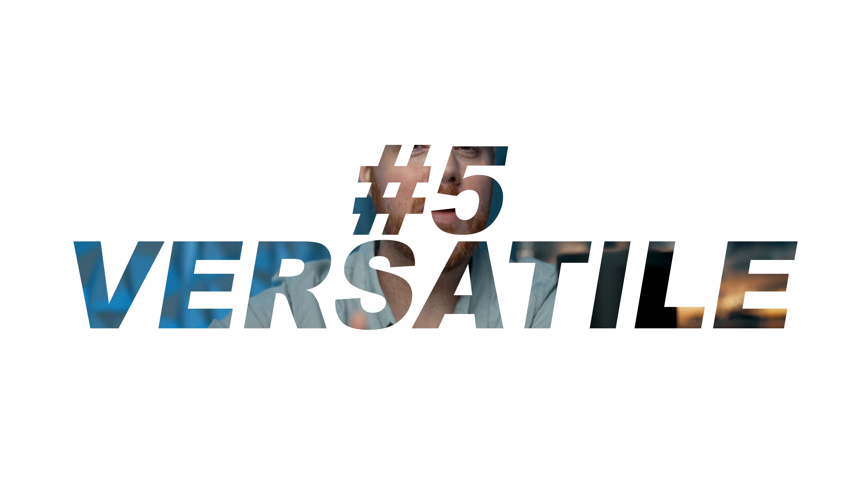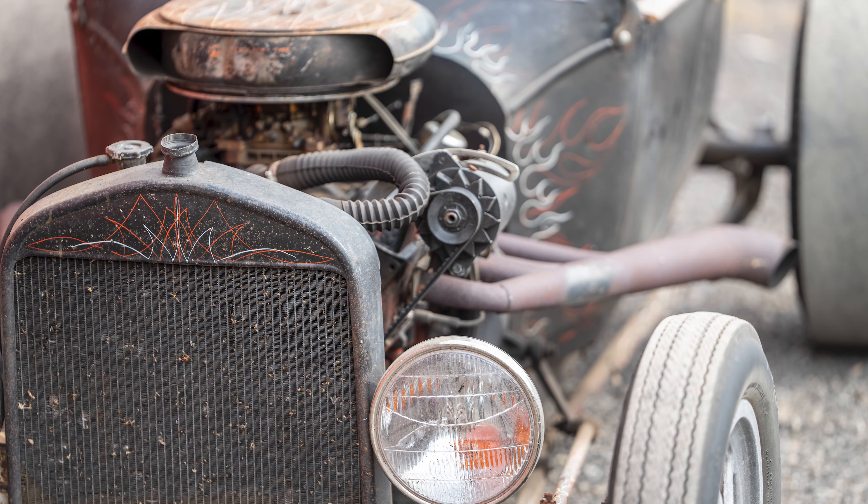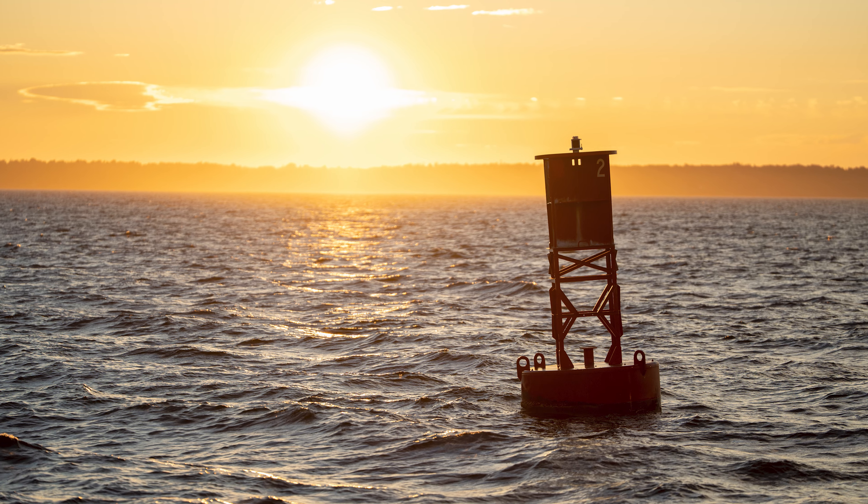There's more to this lens than just headshots. A 135 millimeter lens is not just for portraits — it's also great for wildlife, sports, and events. It's versatile like that. You name it and this thing delivers with stunning results.